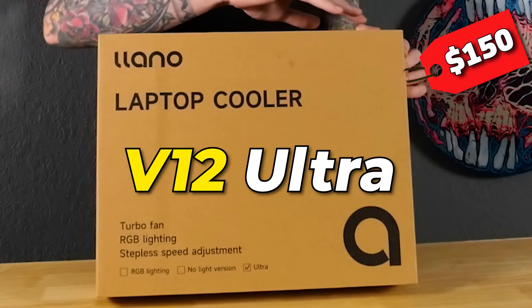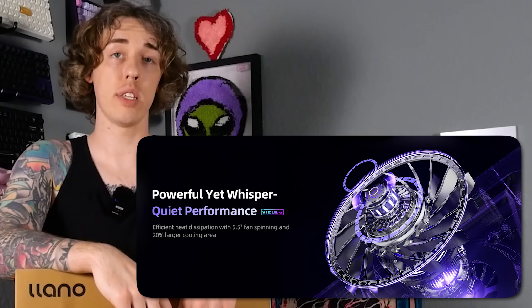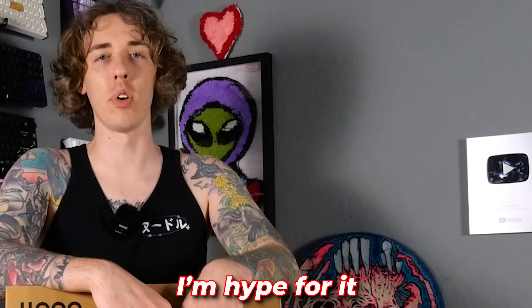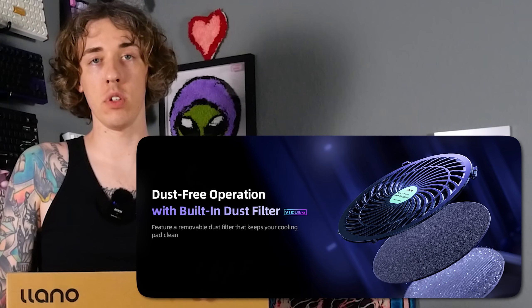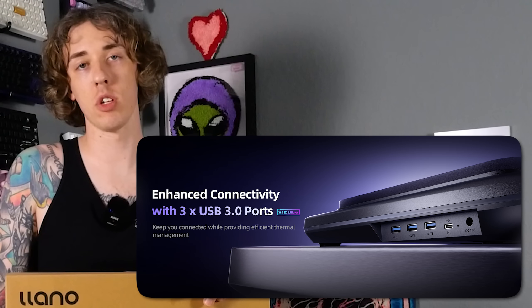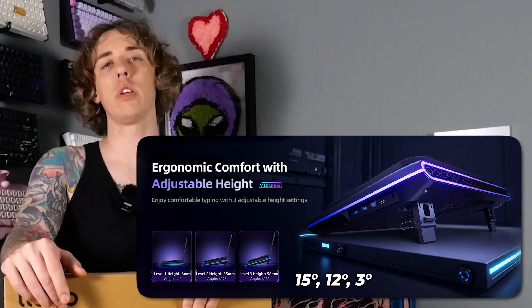Let's learn a little bit more about this thing — the Lano V12 Ultra laptop cooler. It's got RGB with customizable software, smart temperature control, turbo pressure cooling technology with a 5.5-inch turbo fan that goes up to 2800 RPMs. It's designed for bigger laptops, 15.6 inch or above. It's got a removable dust filter, dynamic RGB lighting, a bunch of USB ports, and three height adjustments: 15 degrees, 12 degrees, and 3 degrees.